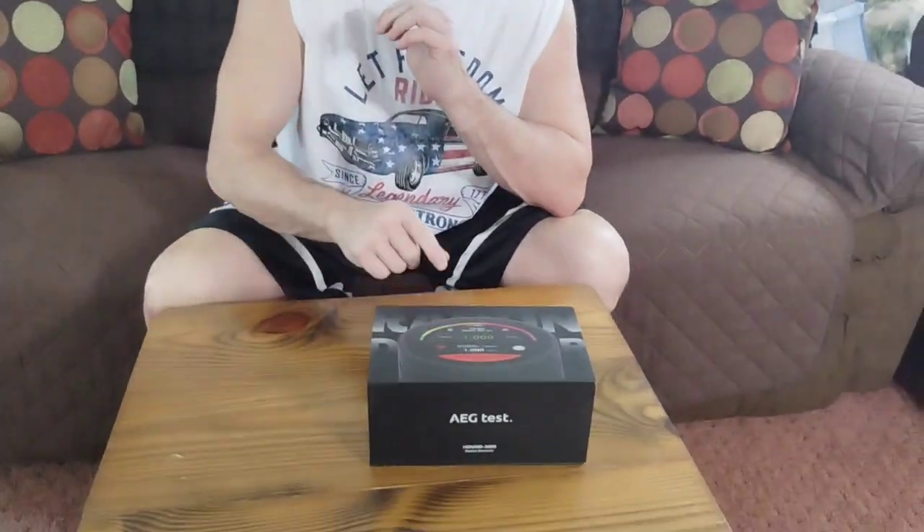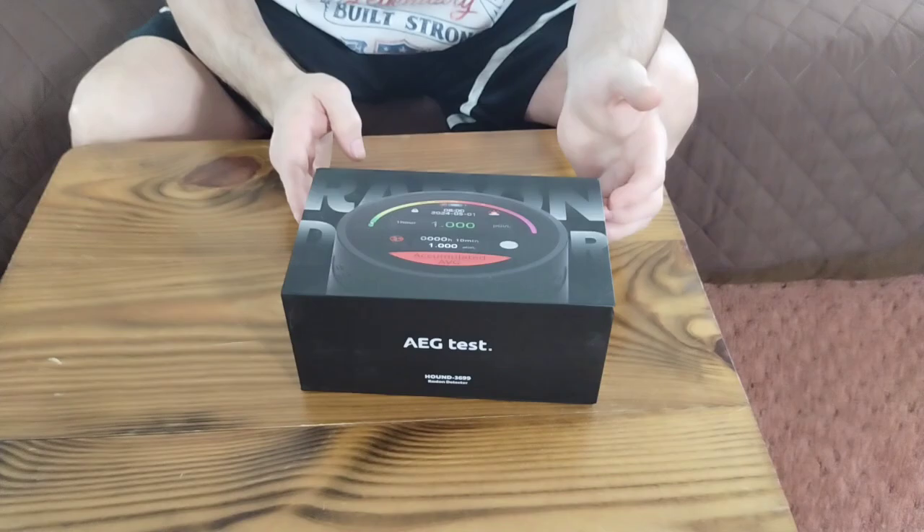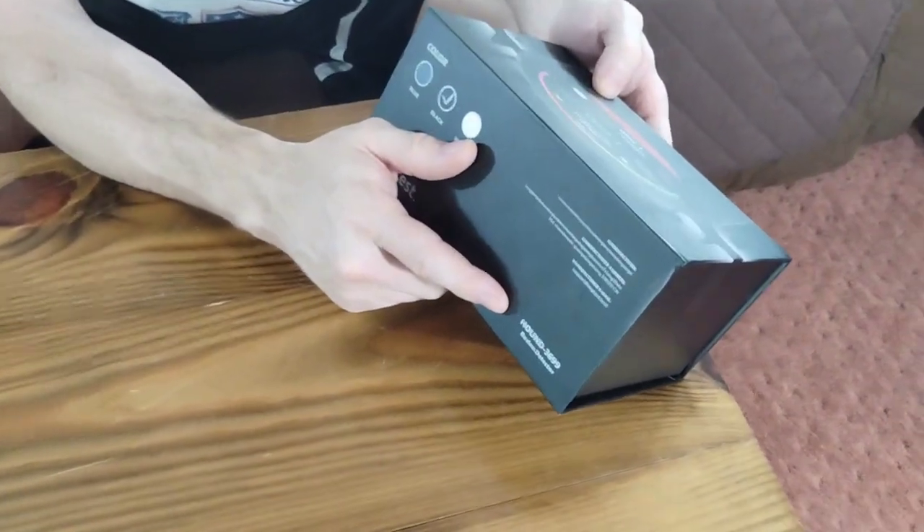Hey guys, so today we're going to be looking at this. This is a radon tester for your house. It's a Hound 3699 unit.